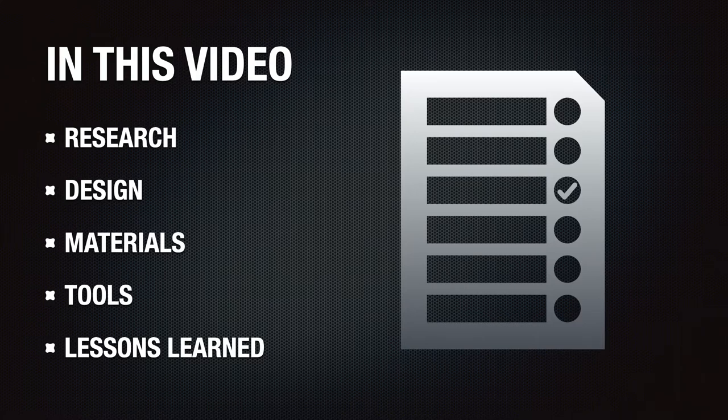I'll cover the process used for researching design ideas, designing the pad itself, the materials and tools that were needed to complete the entire project, and some lessons that I learned along the way to help in your project. Be sure to check out the remaining parts of the video to get a detailed walkthrough of the build. But before we can build we need to have a solid plan, and that's what this video is all about. So let's talk about planning.